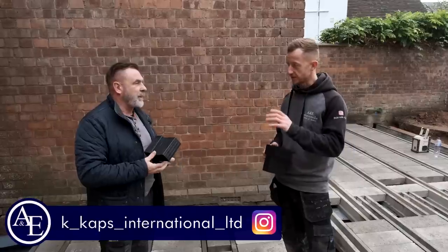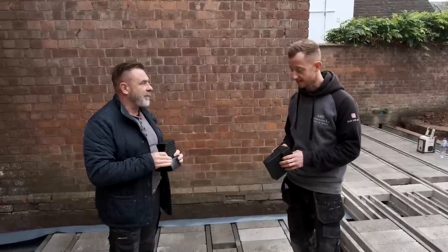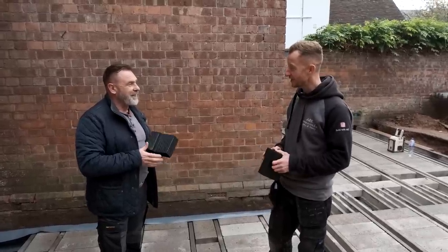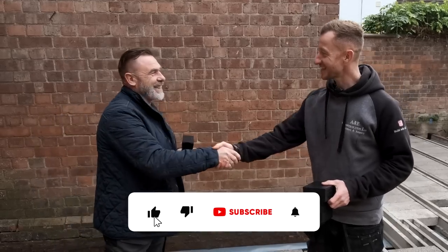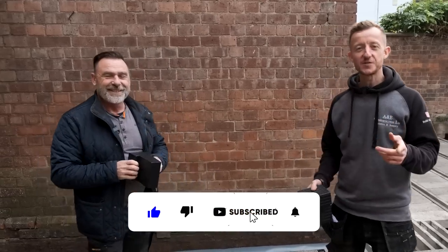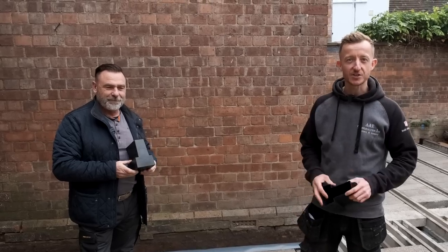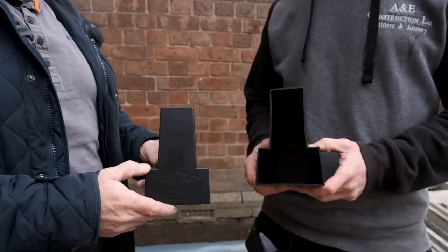The visual aspects of it - exactly. Thank you so much for coming along, it's been nice to chat about your products, good luck. Thanks for watching this video - be sure to check out Kev's social media and buy these products for your next job. You've been watching us from Build with A and E - until next time, stay safe.